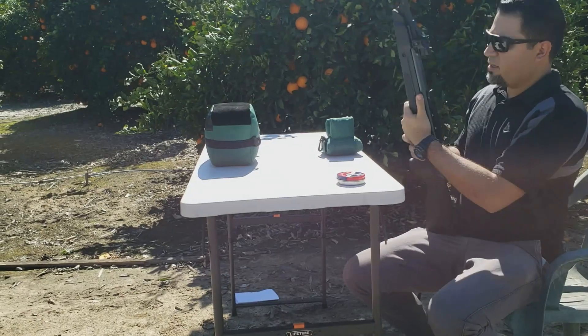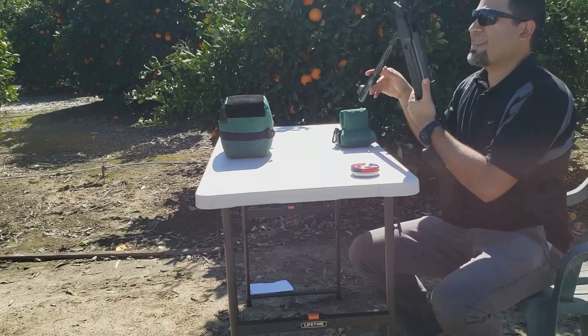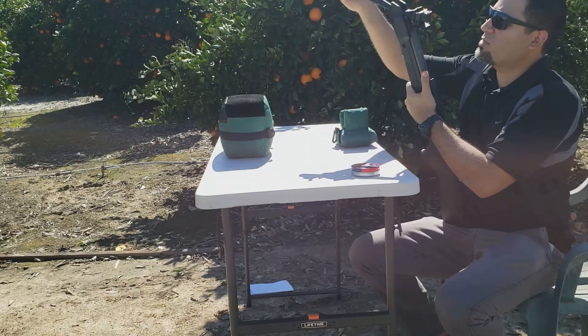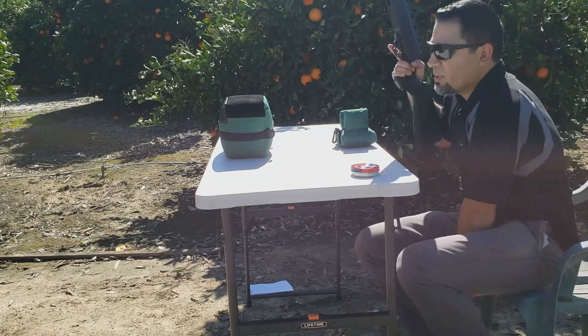The magazine is in there and the cocking force is not that bad — not nearly as bad as my Gamo Swarm Magnum. I'd say it's in the mid-30s somewhere — in terms of cocking effort.